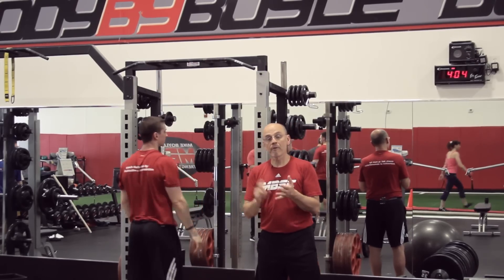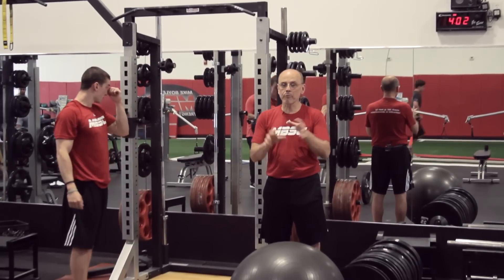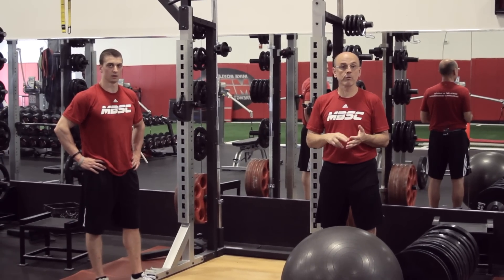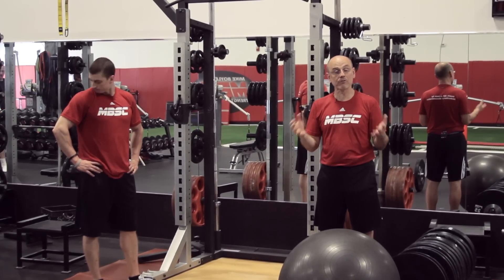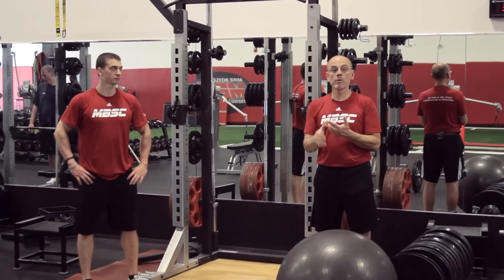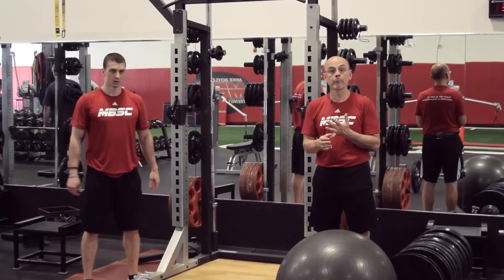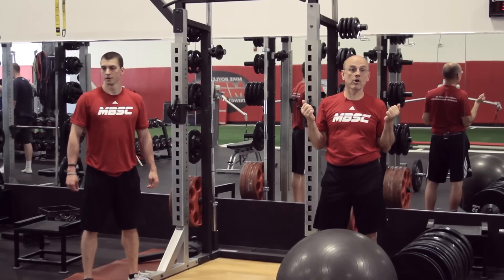The other thing we're going to do from a set-rep standpoint — which kind of breaks the rules — is we'll do lots of sets of one, two, and three with our pull-ups, particularly when people can only do that many. If someone can do one, we might have a workout with three, four, or five sets of one pull-up where they're consistently working on that pattern.